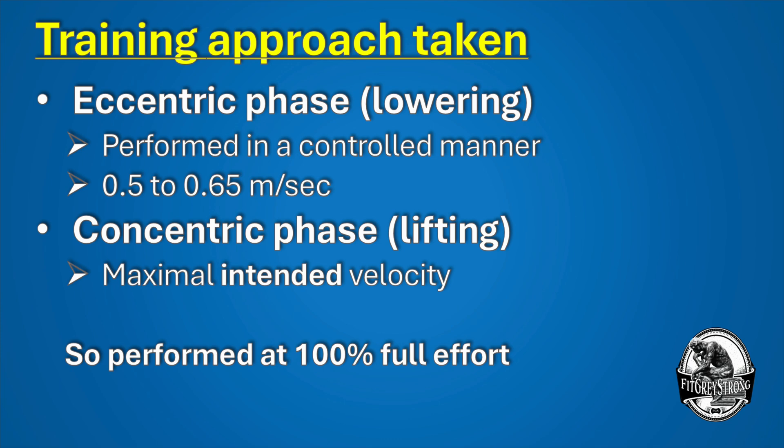The concentric phase — that lifting phase of the squat exercise — was performed at maximal intended velocity.